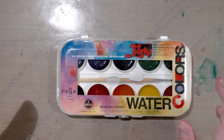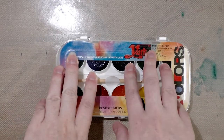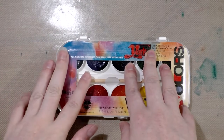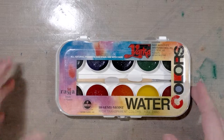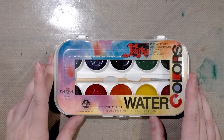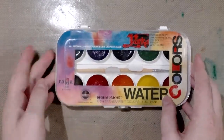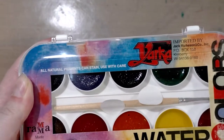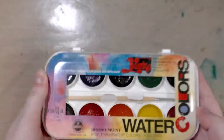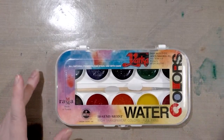I have used other Yarka products in the past when I was doing the early pages of Seven Inch Cara, and I'm sure I can dig that set up at some point, especially if you guys are interested. But today we're going to look at the student grade paints, and already on the front of the case it says 'all natural pigments, can stain, use with care.'